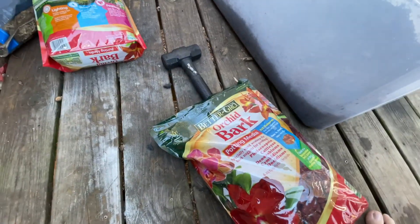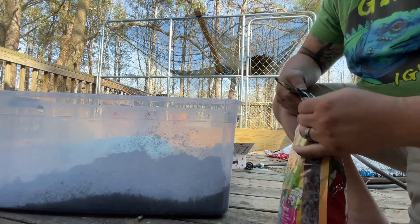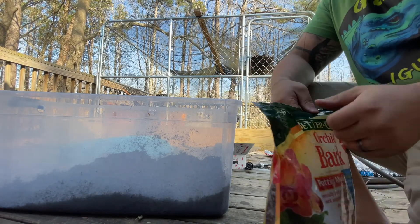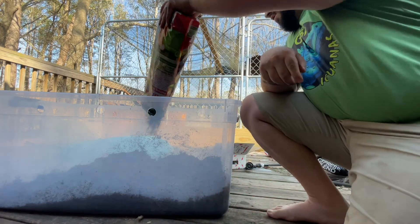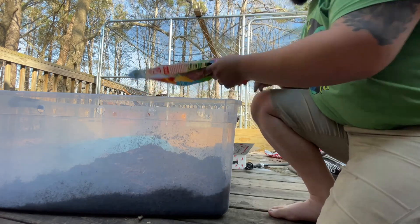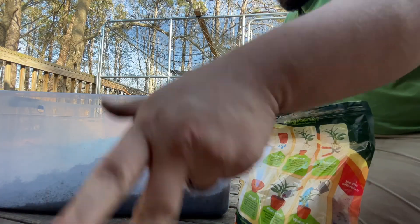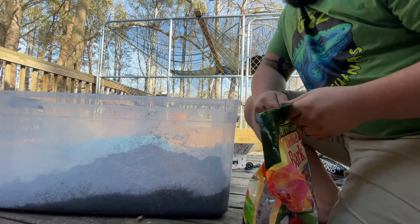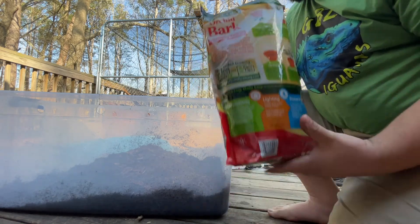The next step is the orchid bark — I found this at Lowe's. Home Depot had a mix that had fertilizers in it, so this is just plain bark. The orchid bark helps to irrigate the soil because it's little chunks, and it's also something that will break down over time that isopods and other little creatures can eat. A lot of recipes say one part orchid bark to one part dirt. We'll mix and see if the consistency is right — we can add stuff if needed.